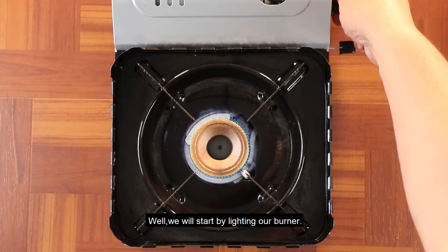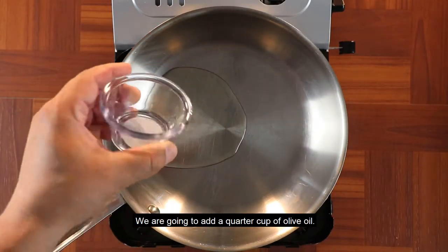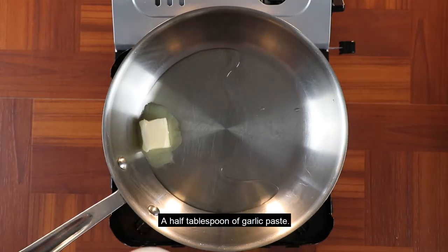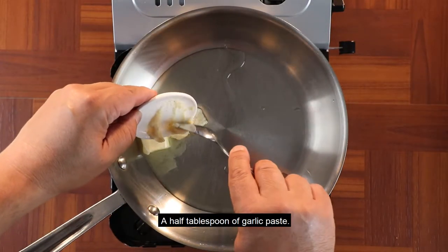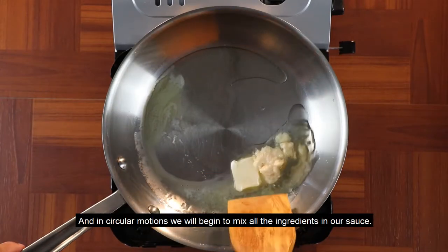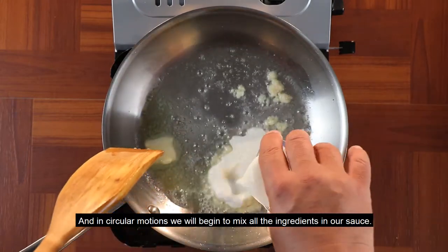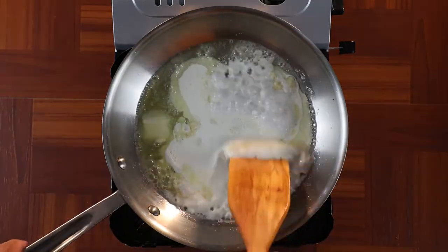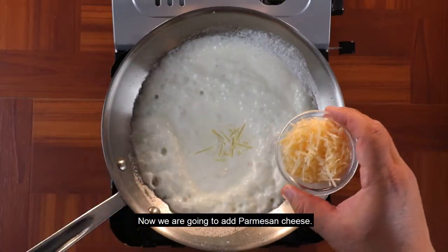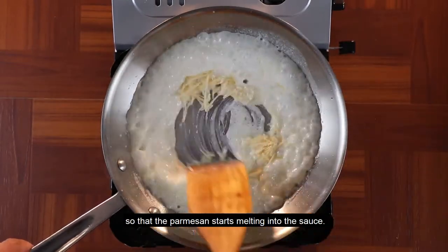comenzamos prendiendo nuestro fogón y nuestra hornilla. Vamos a ponerle un cuártico de taza de aceite de oliva y vamos a comenzar haciendo la salsa de espinaca. Vamos a ponerle mantequilla, un poquito — media cucharadita — de ajo en pasta, e inmediatamente vamos a agregar crema de leche. Con movimientos circulares vamos a comenzar a integrar y fusionar todos los ingredientes. Ahora vamos a colocar queso parmesano y dejamos unos 20 a 30 segundos para que el parmesano comience a fundirse dentro de la salsa.